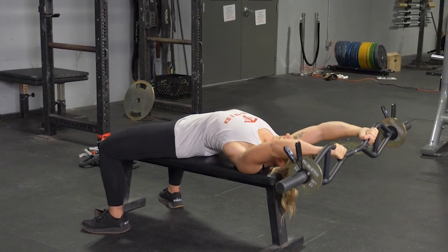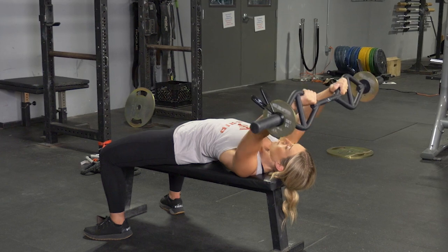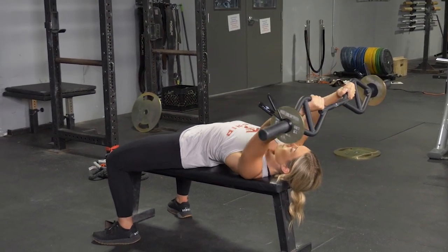To complete the pullover exercise using your original T-grip bar, begin laying on the bench, feet flat on the floor, arms extended in front of you, grasping your original T-grip bar with a traditional grip.